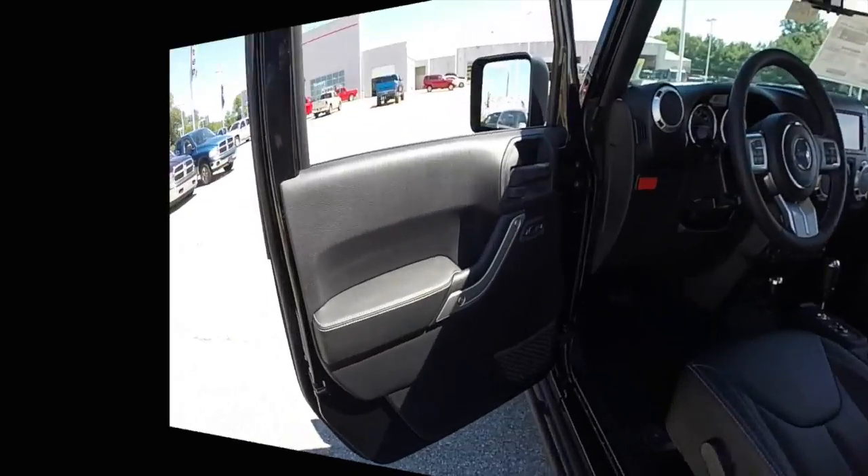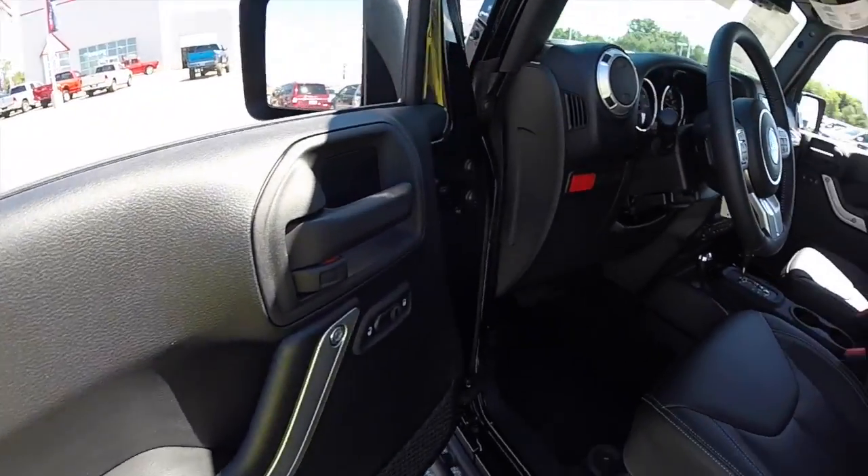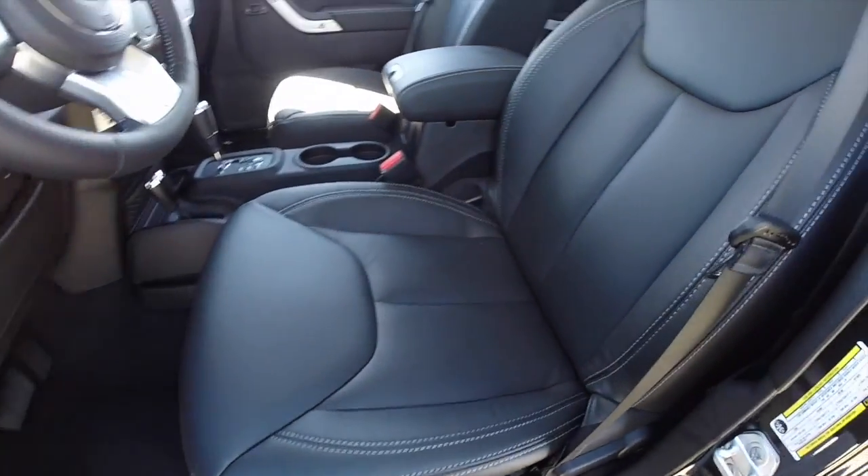Let's take a look at the interior. Inside, this vehicle has power windows, power mirrors, and power door locks. It also has heated mirrors and heated leather seats.